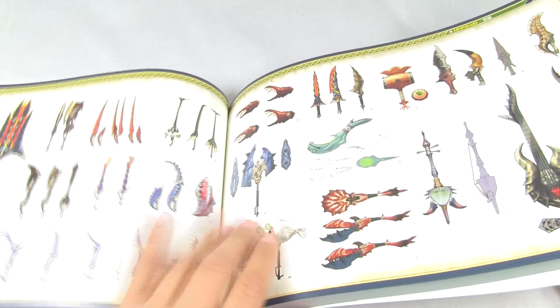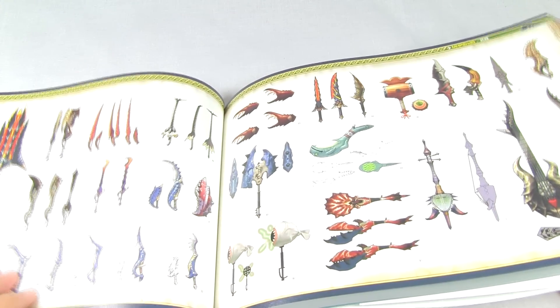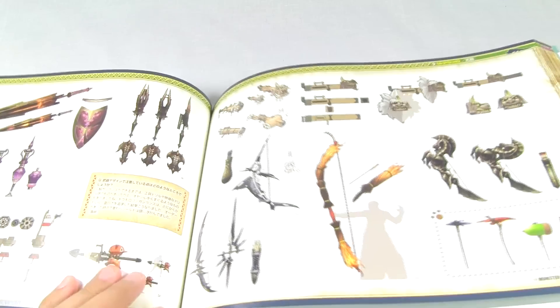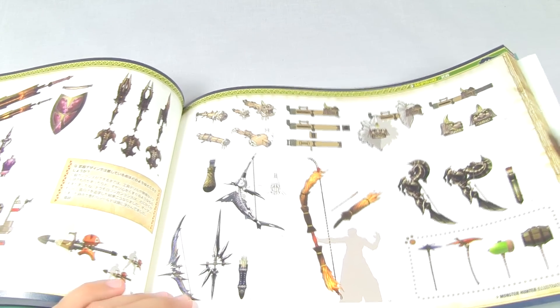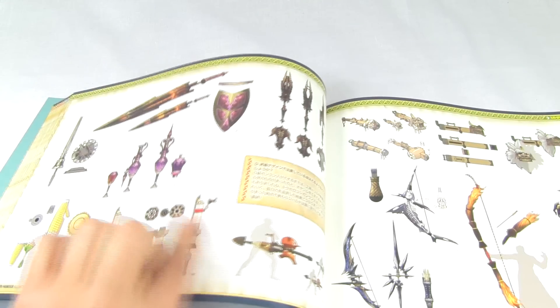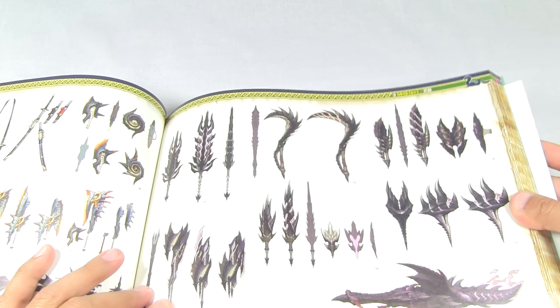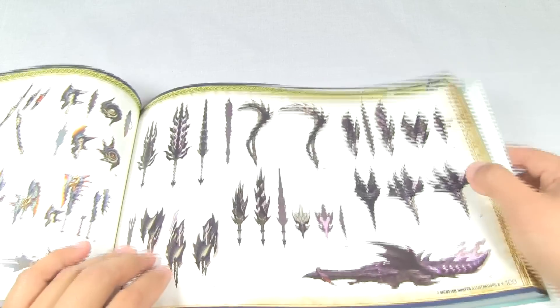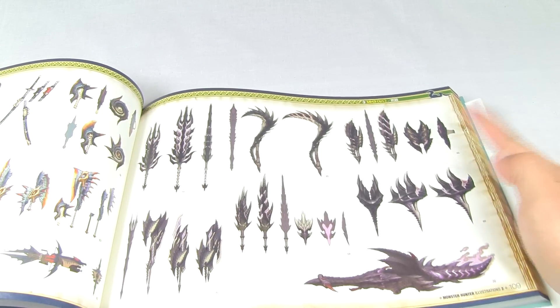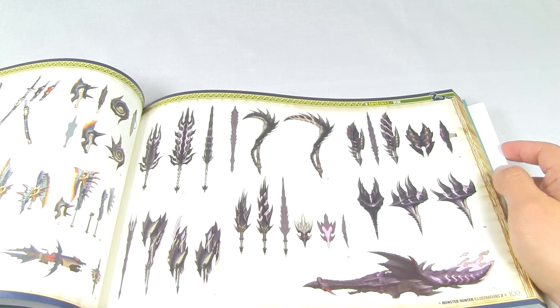Here you see some of these dual swords, or a sword and shield, some of the bows, some gun lances here, long swords, great swords. The Alatrion set - here it shows you the great sword, long swords, the gun lances, the lance, the hammer.